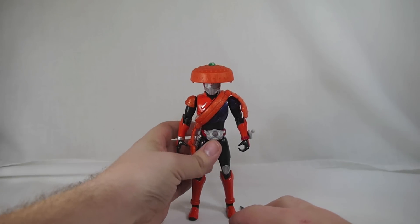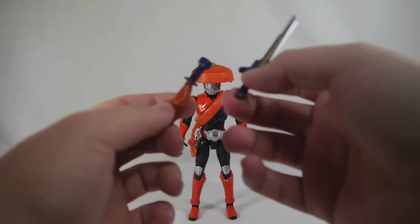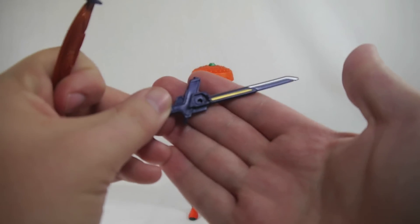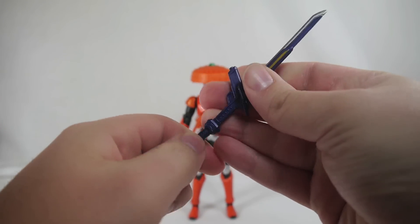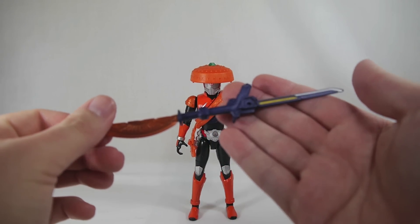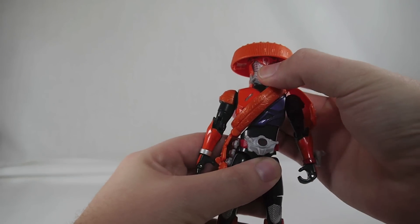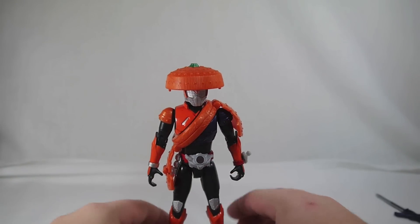Included with this guy is the Musou Saber and the Dai Dai Maru, as seen in the Arms Change series. You can tell right by the little peg right there that this is the same exact one we're used to getting. You can even peg them together as usual to make the Naginata mode if you so wish. Drive does wield the Musou Saber and the Dai Dai Maru when he enters this form.